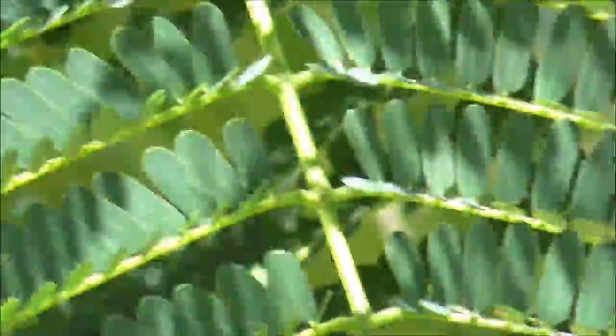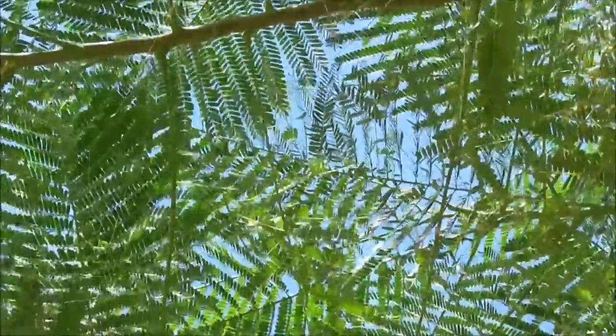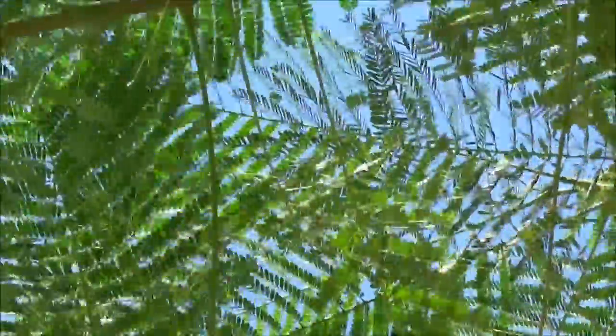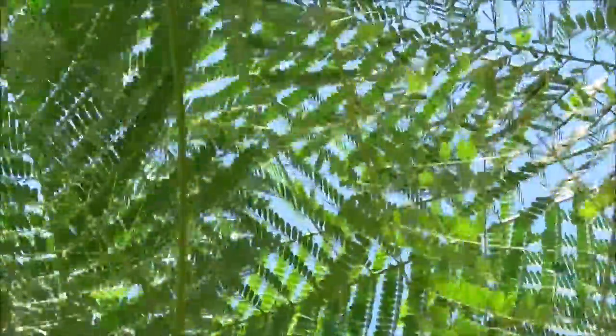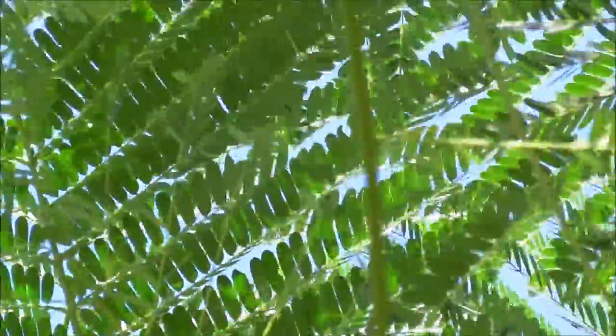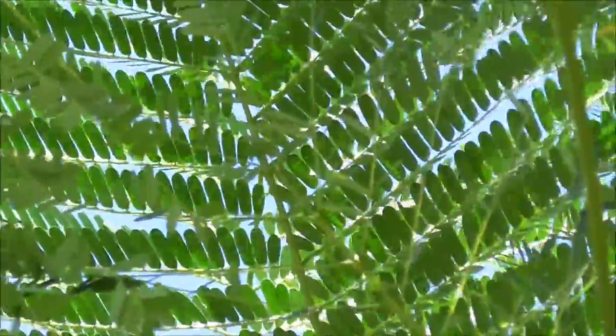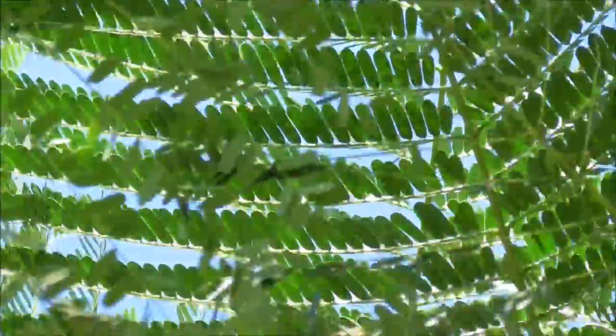What you can't really see too well here is that it does have some thorns in it that you want to be careful of. But it creates a beautiful canopy. Look at how these leaves just filter out the sunlight in the middle of the day here in Florida. You can really train it to grow low to the ground and it makes an excellent ornamental tree for your front yard.